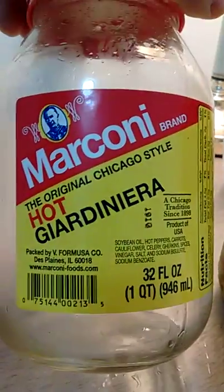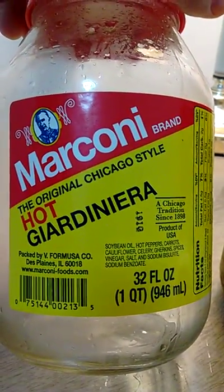If I had an Italian beef sandwich, I'd go with the Marconi original Chicago style. My preference for putting a tablespoon of giardiniera with my scrambled eggs is the Del Alpe brand. Both are excellent products. Thank you very much, have a nice day.